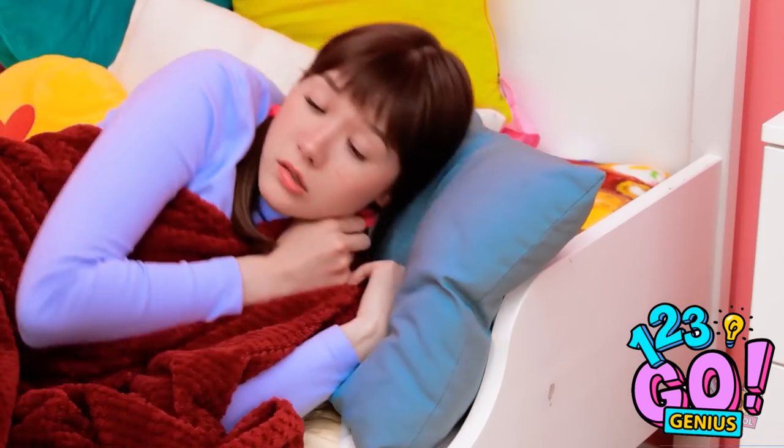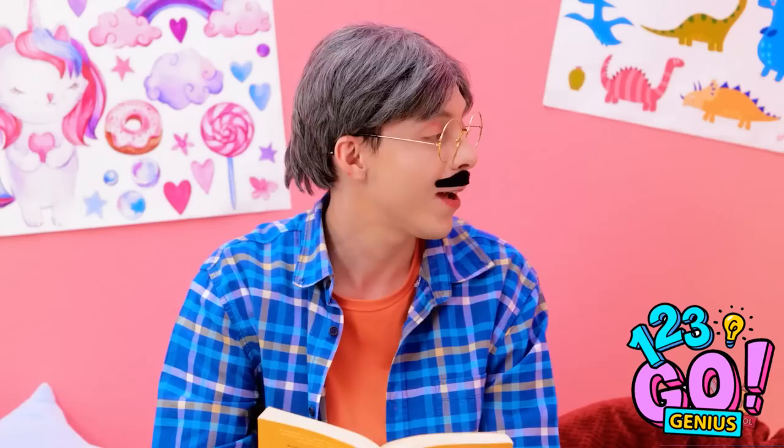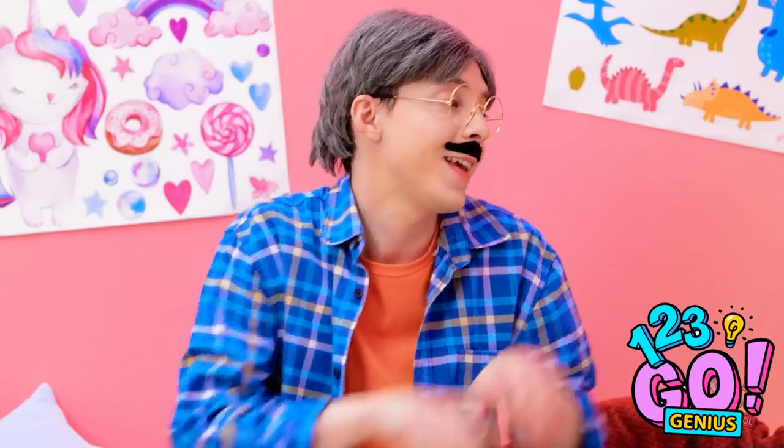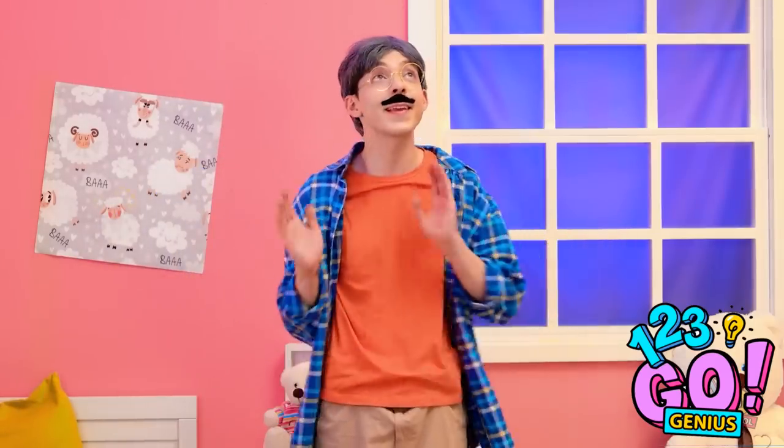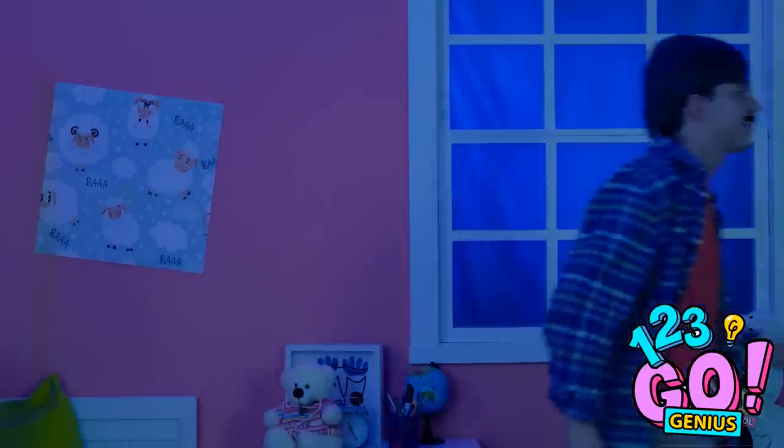Ready for story time? I'm getting sleepy. I need to go to bed. She looks so adorable. Sweet dreams, Mindy. I'll make sure she's all cozy. I'll see you in the morning. I better turn out the lights. Night, honey.